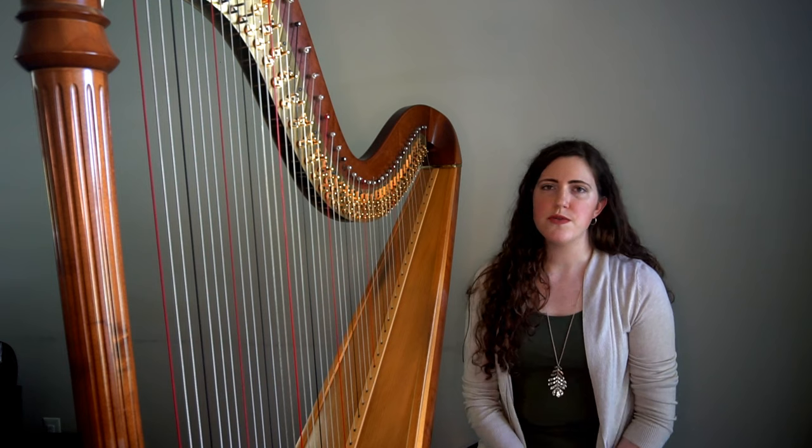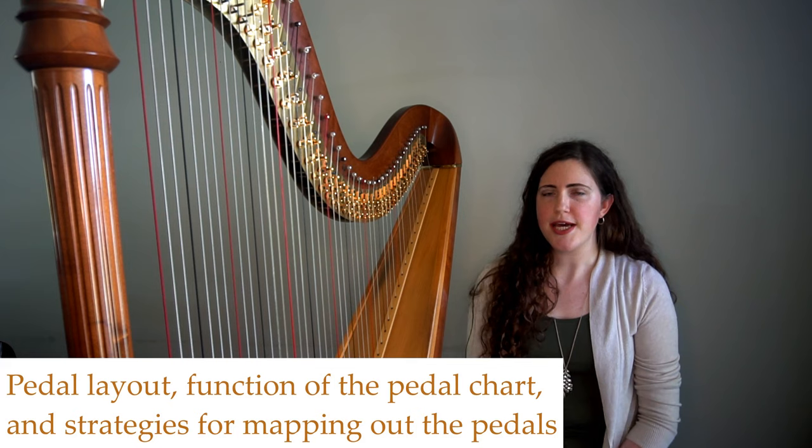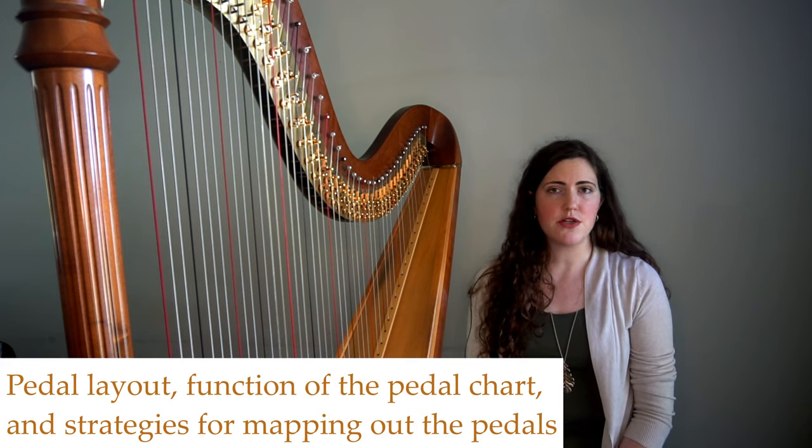Today, we are going to discuss the layout of the pedals, the function of the pedal chart, and some strategies that I have for mapping out pedals away from the harp.